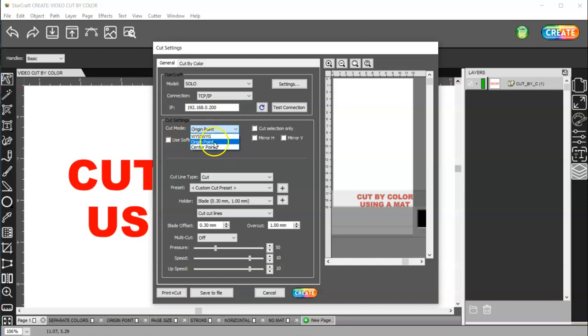I usually use origin point. I'll explain the difference between those, but you can see that my text here is going to cut here in WYSIWYG mode, and if I'm in origin point, it's going to cut down here.